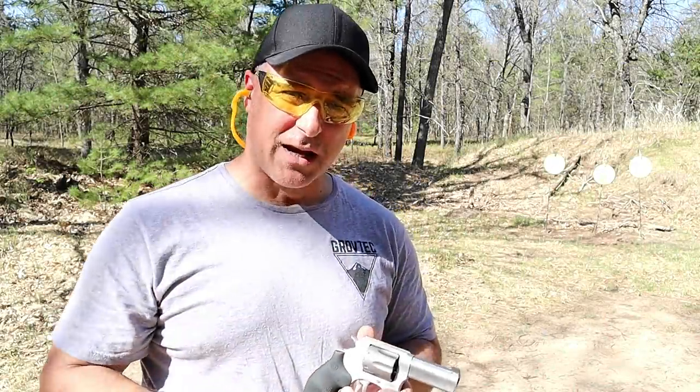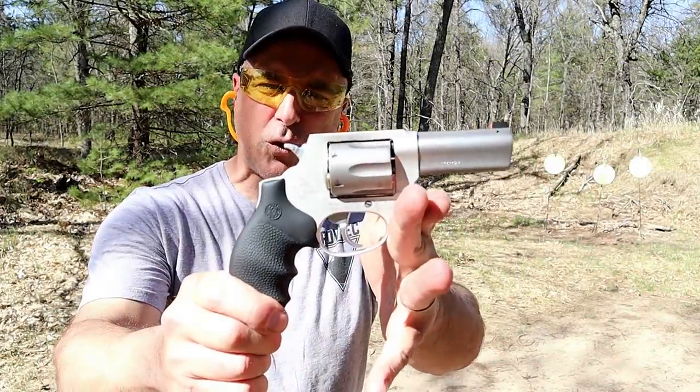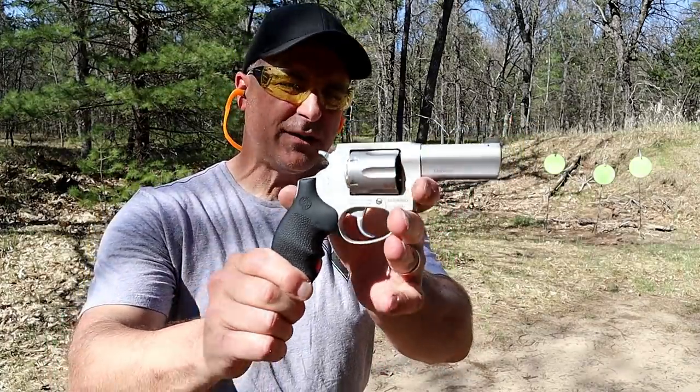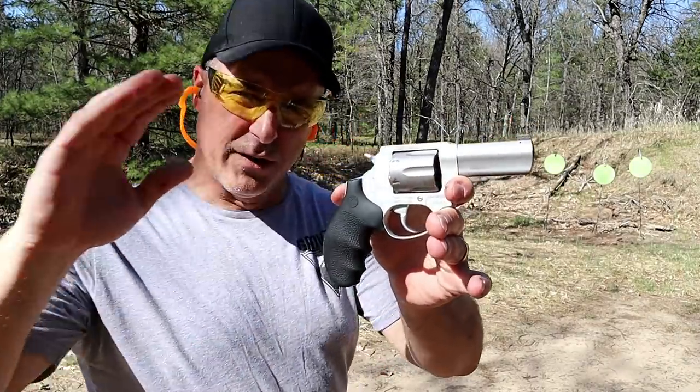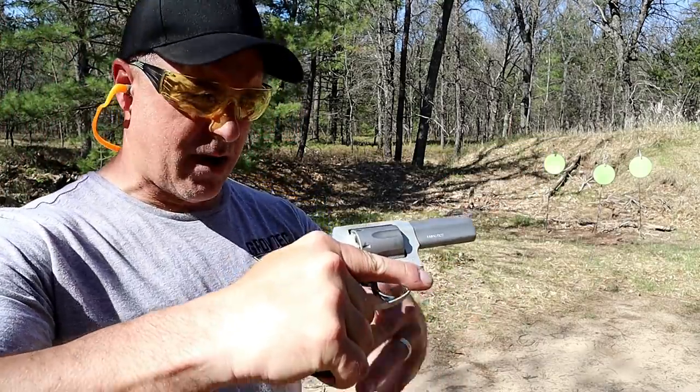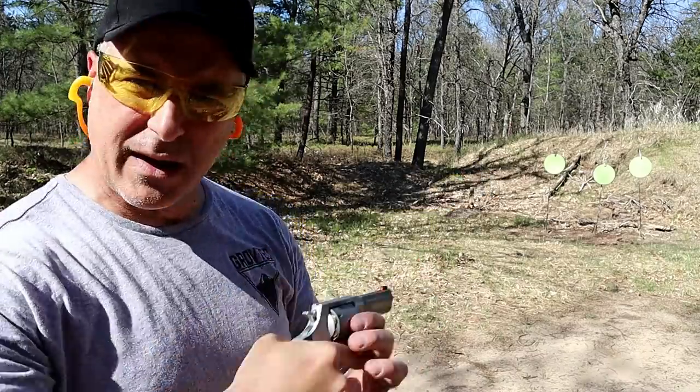Hey there friends, thanks for checking in. Today we're looking at the new Taurus Defender 856 Ultralight, a new release from Taurus. It was highly requested — they featured it at SHOT Show, and they are producing them now and getting them out there.